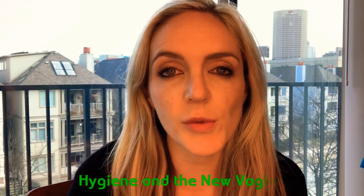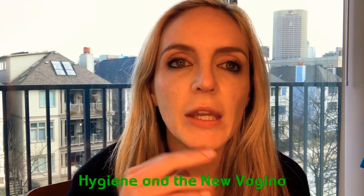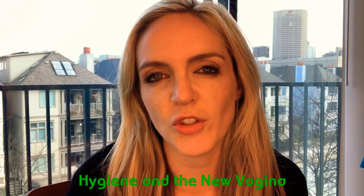This video is about hygiene and the new vagina. I'm going to focus on what is still the most common technique here in the United States, and that's a penile inversion vaginoplasty. This means using a combination of the skin from the penis and the scrotum to line the inside of the new vagina.